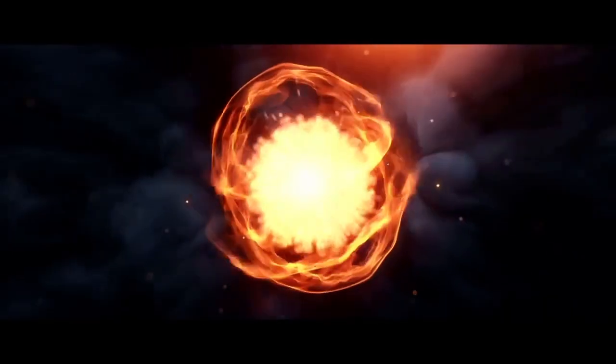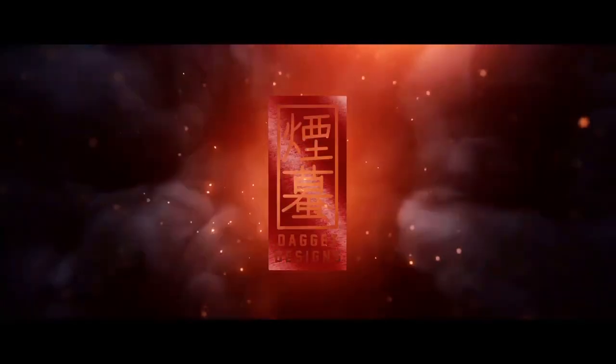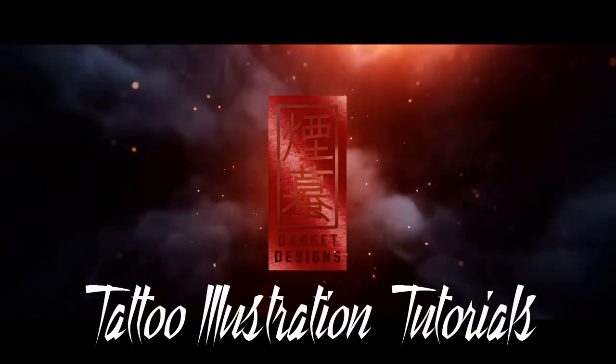In today's video, we're going to be drawing a traditional Japanese-style phoenix. Welcome back, everyone. I'm Daggett. This is Daggett Designs. Welcome back to the channel and back to a brand new video.